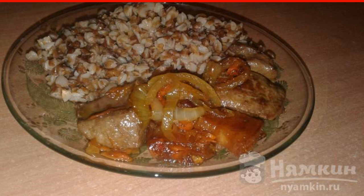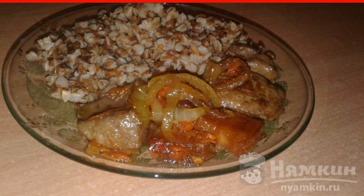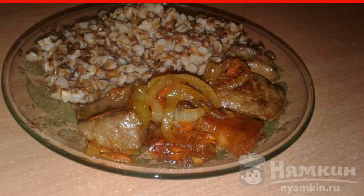The recipe is from the category of European cuisine and consists of three cooking steps. The complexity of the dish is medium.